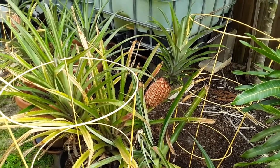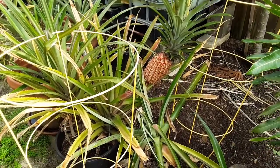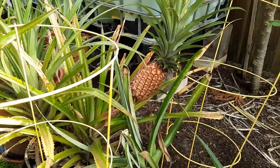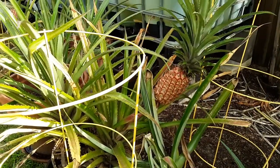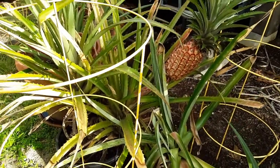Hello YouTubers, Manny here from Manny's How-To Workshop with a quick video on how to keep squirrels from getting at your pineapples. You can see I have the Spanish-style pineapple here — it's a red one with white meat inside. For some reason the squirrels don't want to touch it; maybe they can't smell that it's ripe.